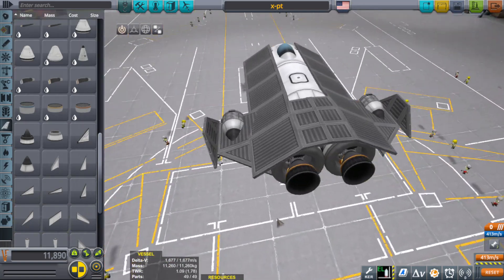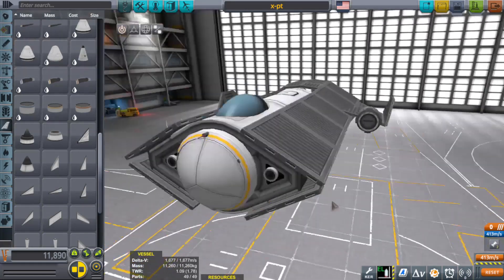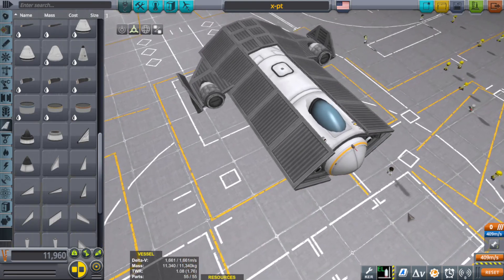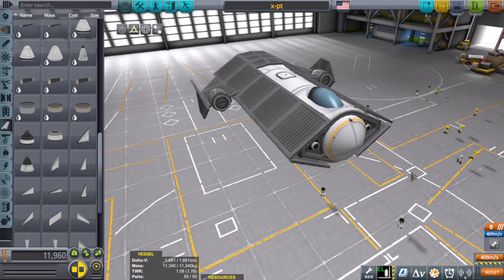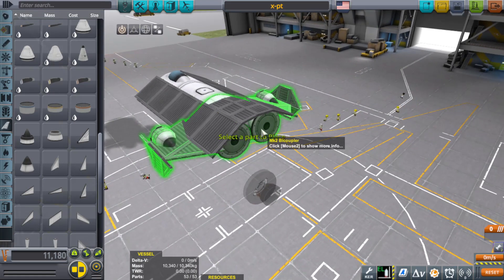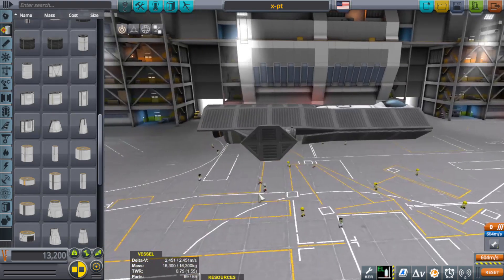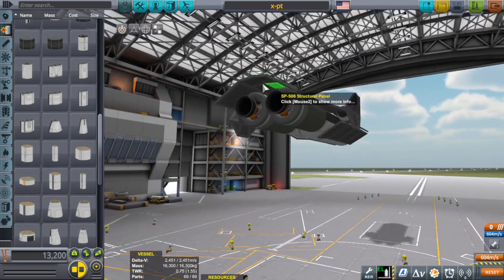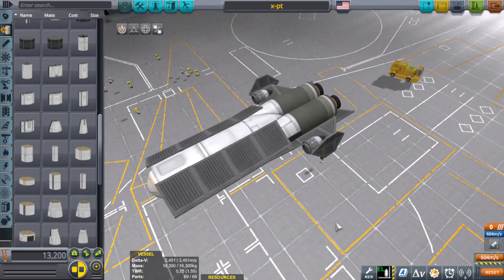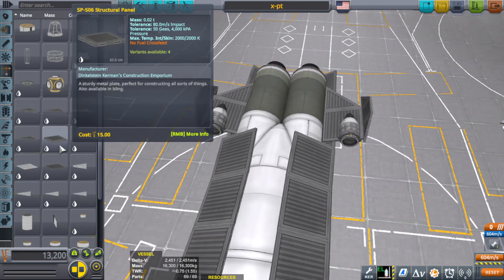That's interesting — kind of reminds me of little winglets on the sides. Could work, especially if I put RCS thrusters on there. That actually looks kind of sweet. I think I'll extend its range just a pinch — go ahead and add some more hull plating here. Give it a little edge on the top, kind of nice. I'll cover up the bottom just a little bit, nothing too fancy.